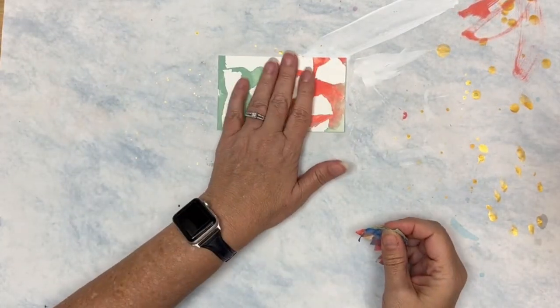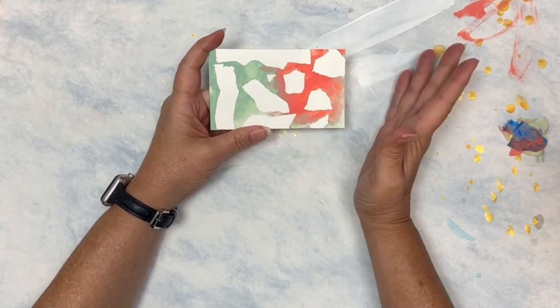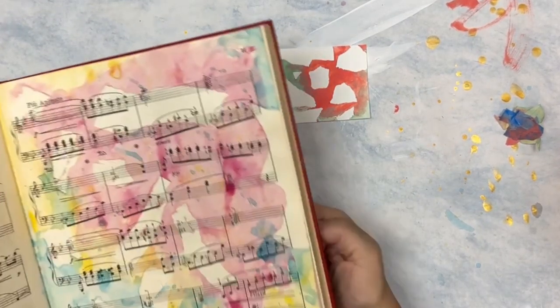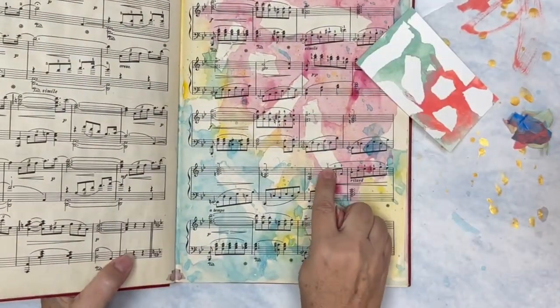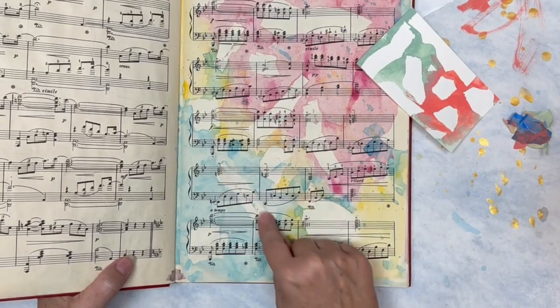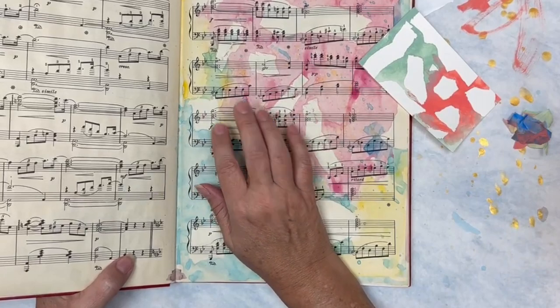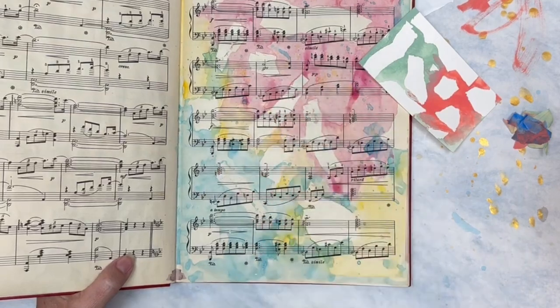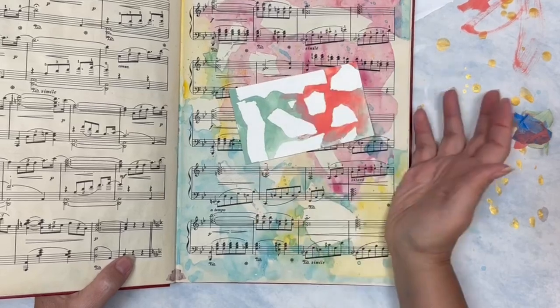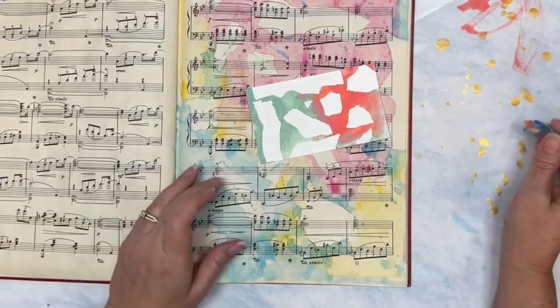Now you can really see how the tape resisted that paint. Acrylic is a little thicker and heavier, but you could use watercolor. With watercolor or India ink, it's more fluid and thinner, so it's likely to get under the tape. That's a fun thing that can happen with thinner mediums like watered-down India ink, watercolor, or watered-down gouache. That is the basic way you use tape as a resist.